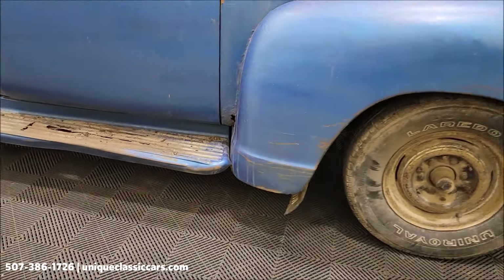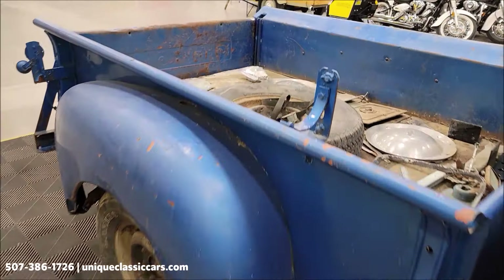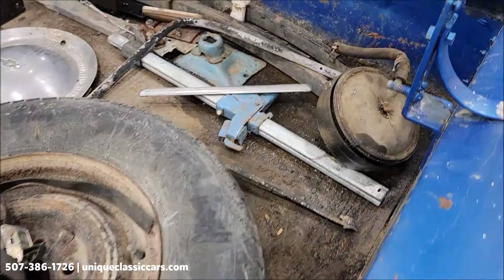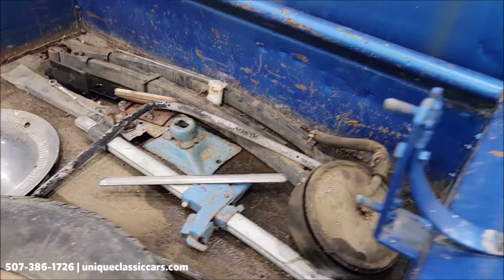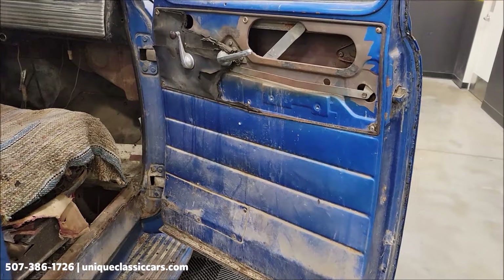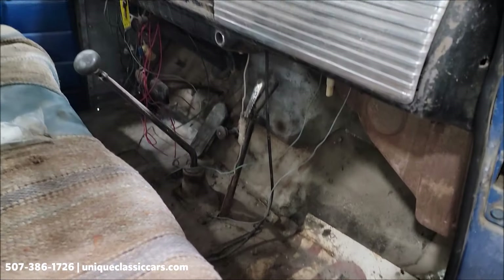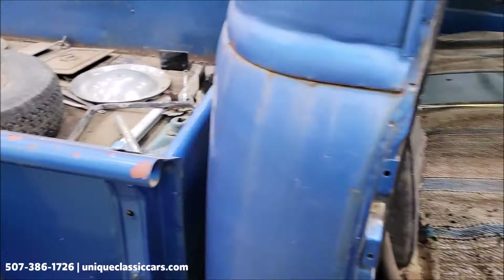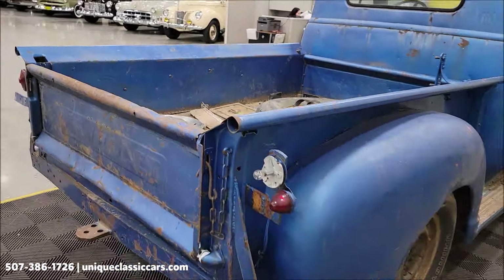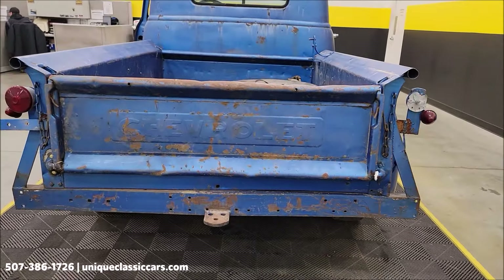Take a look down the passenger side. There are some miscellaneous parts that will go with it — some wheel covers, door handles, an extra wheel and tire, and leaf springs. I'll show you the interior here real quick too. The battery tray would be on the passenger floor. Once again, still pictures at uniqueclassiccars.com, phone number 507-386-1726.